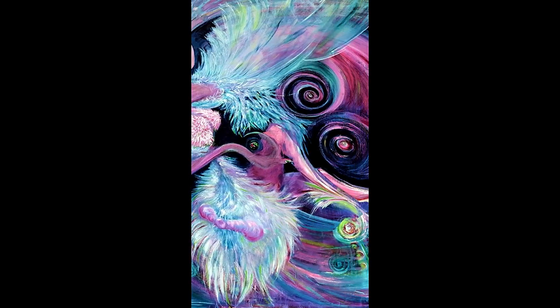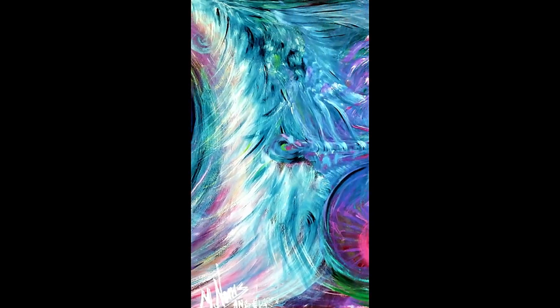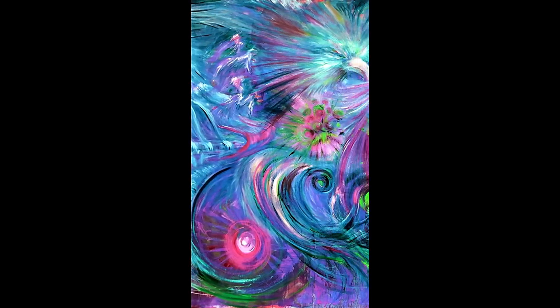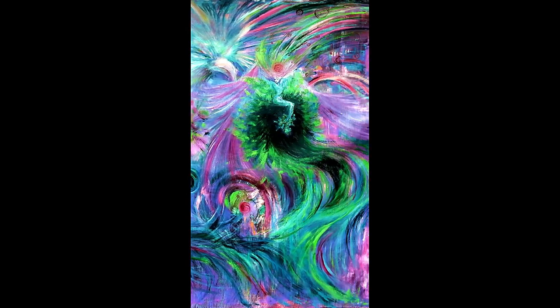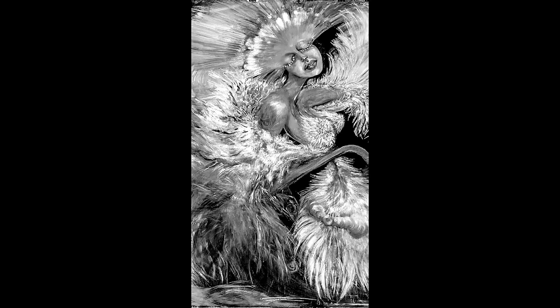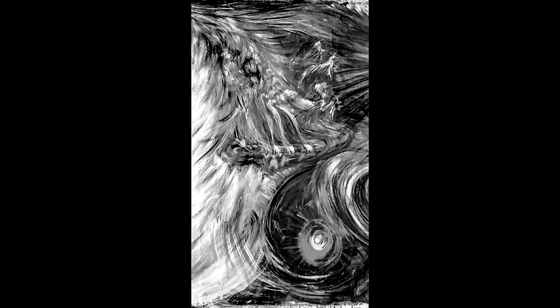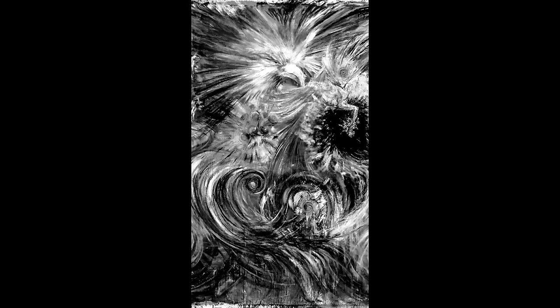When you work with colors, you have the color scheme and you use the chroma circle — instead of using black and white, you use color to bring you the black and white values. When you turn the saturation off, that's just a technique I love to use.